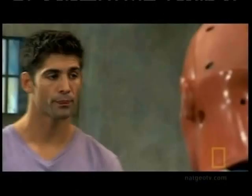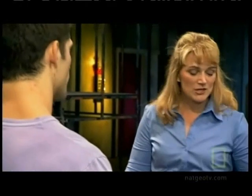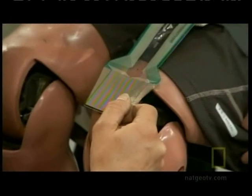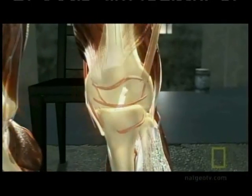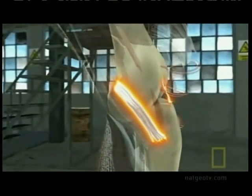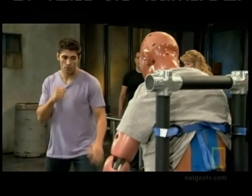We're going to ask you to kick this crash test dummy in the knee, and we're going to actually measure how much force you generate with that kick. We're actually going to use a tech scan pressure pad. That will tell us exactly how much force or pressure is generated during that kick.